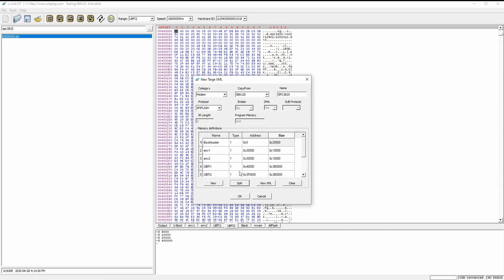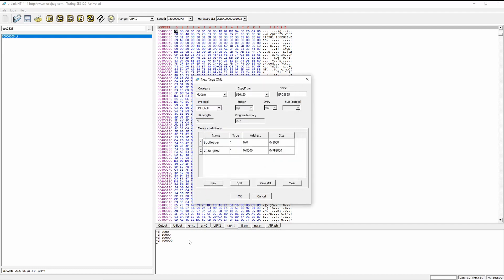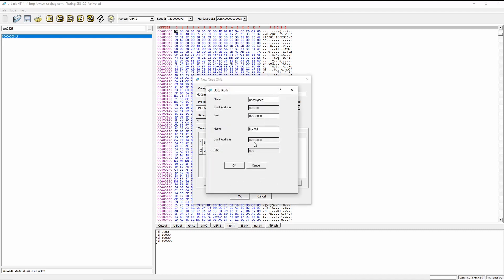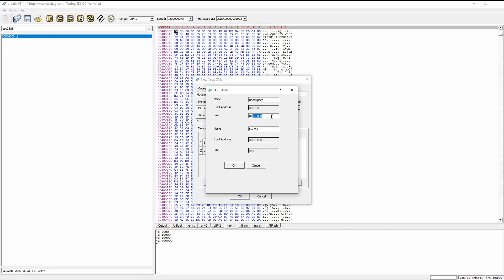We need to split the partitions, so let's clear the existing entries. Then we split: bootloader from 0x0 with size 0x8000. The second one is unassigned — let's call it non-volatile. I'm going to split from here to non-volatile, which also has a size of 0x8000.